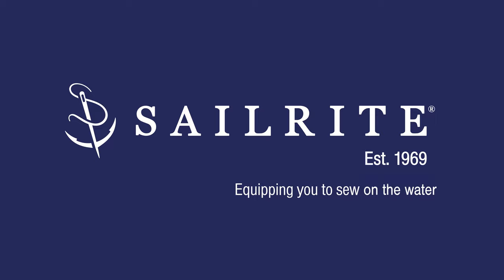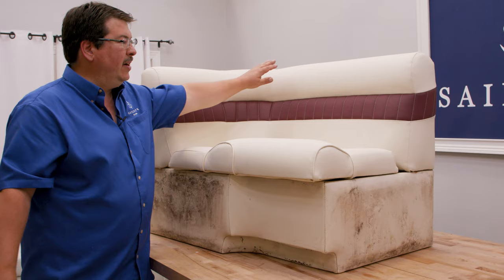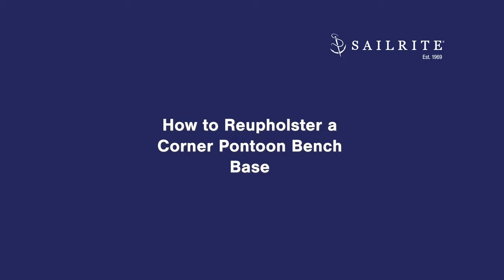This video is brought to you by Sailrite. Visit Sailrite.com for all your project supplies, tools, and instructions. In this video we're going to show you how to reupholster the base of a corner bench for a pontoon boat. We've already done a video showing how to do the backrest and showing how to do the seat. This video will show the base. So let's get started.